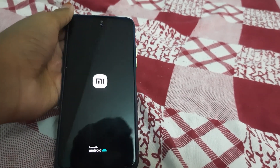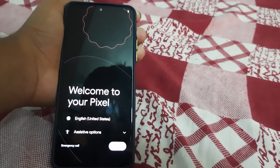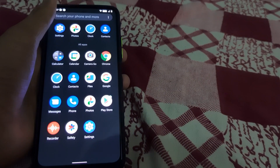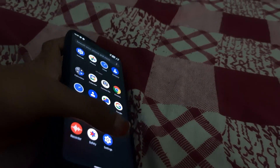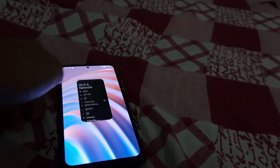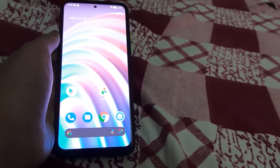Now you can reboot the system. The ROM has booted — welcome to your Pixel experience. This is how the ROM looks. It's based on Android 12.1. That's all for this video; I'll be doing a quick review of this ROM later.